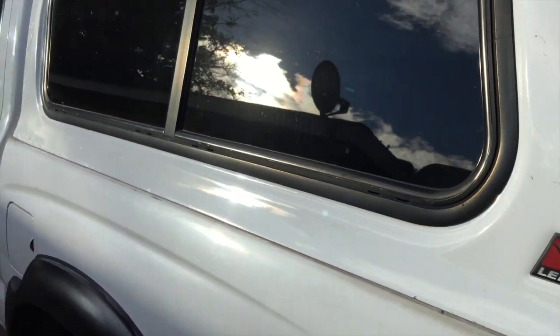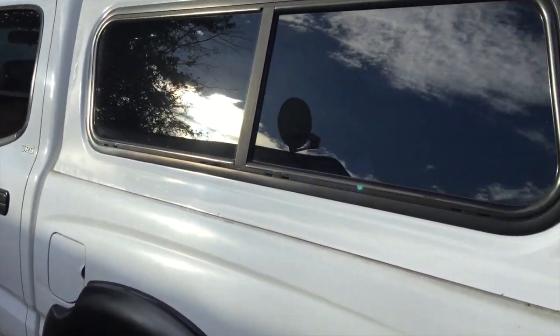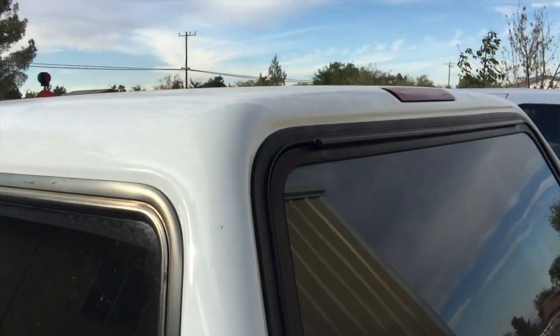Hey, what's going on YouTube? Today I'm checking out the light on my Lear camper shell — and it doesn't work. So we've got to change it out. This is my 2001 Tacoma, and the brake light doesn't work.